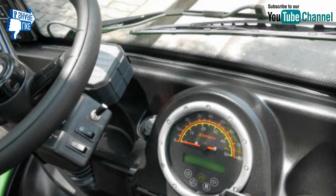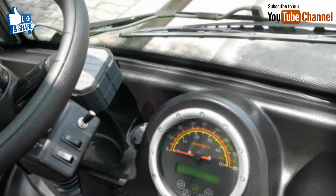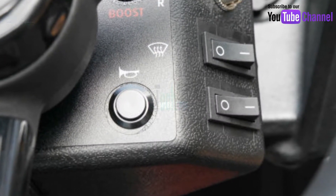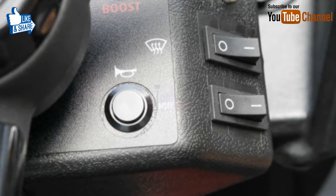The vehicle features a small diameter steering wheel. The box-like object seen in the back is a Bluetooth-connected speaker. The middle button is not a horn but a DB control.